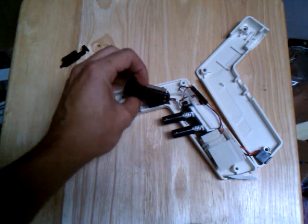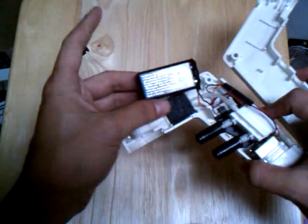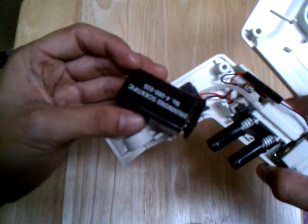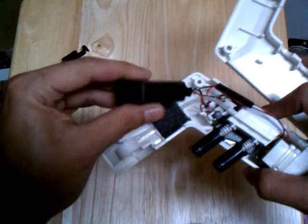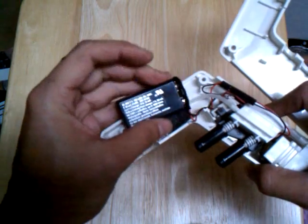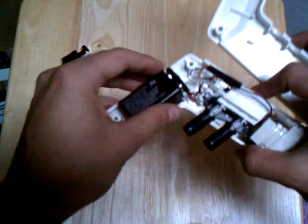Good stuff in here. For instance, this 7.2 volt nickel metal hydride cell. The great part is, like a 9 volt, it's really just six small cells stacked up that combine to make 7.2 volts. I will be using this very shortly.